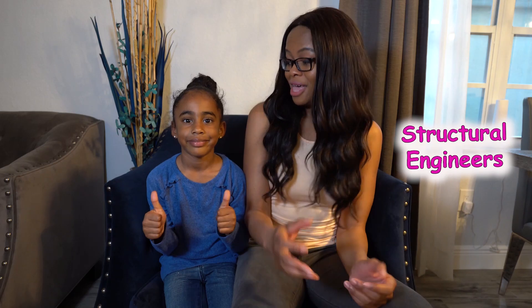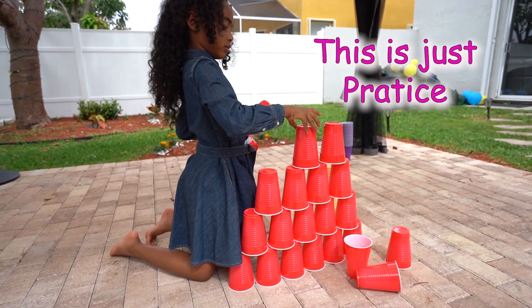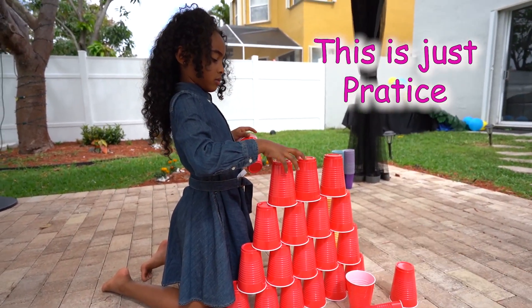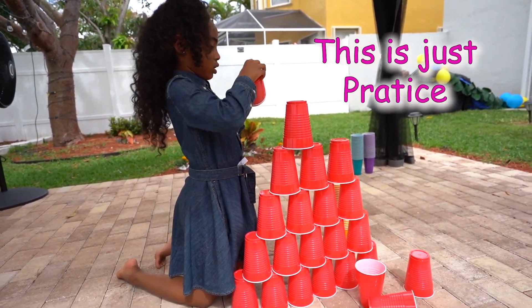For today we're going to be making a pyramid, acting as structural engineers. We're going to be making pyramids out of cups, similar to what the Egyptian engineers did in the past. Structural engineers design the structures that support the shapes and buildings you see outside. The plan is we're going to put 20 cups on the row and 20 cups high, and hopefully we get a very large pyramid.